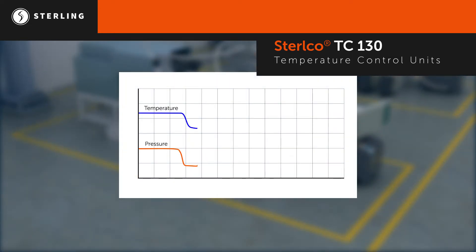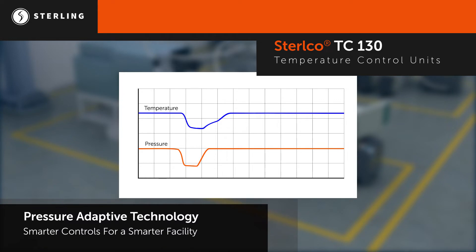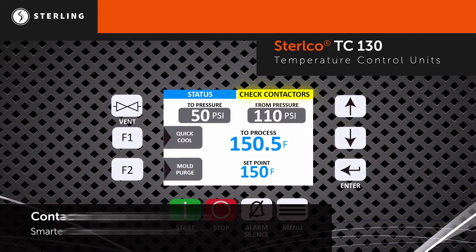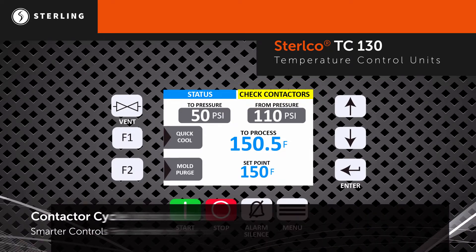Pressure adaptive technology prevents unnecessary shutdowns by temporarily reducing temperature if supply water pressure drops. Contactor cycle life indicator provides notification when nearing end of life, preventing unplanned downtime.